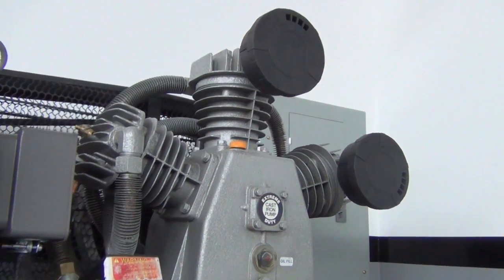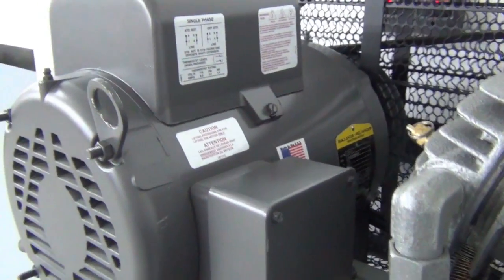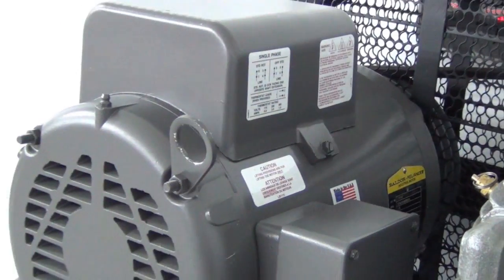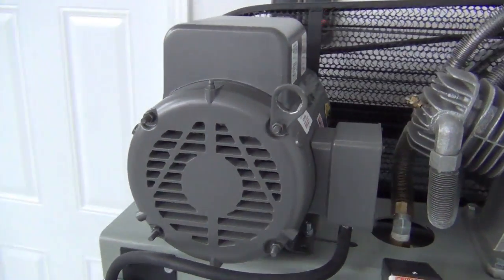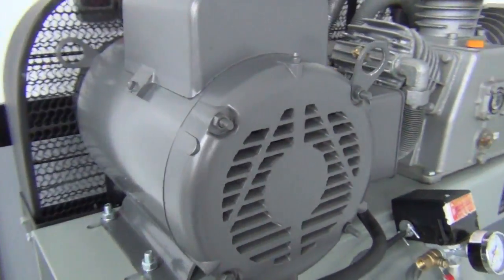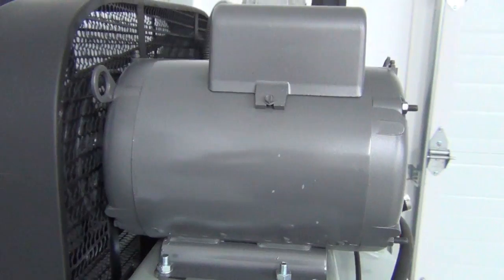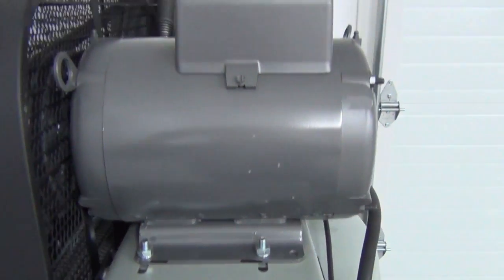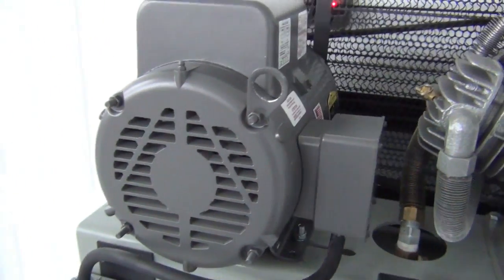Right next door is the best electric motor that you can get — an efficient, reliable, and high-performing Baldor 7.5 horsepower unit. For 80 years, Baldor has been an industry leader, so you've got great peace of mind that you're getting the highest quality motor available. This is a belt-driven compressor, which allows the pump to spin slower than the motor, which further improves efficiency and reduces wear and tear versus a high RPM direct drive setup.